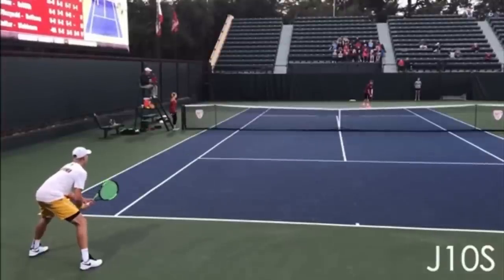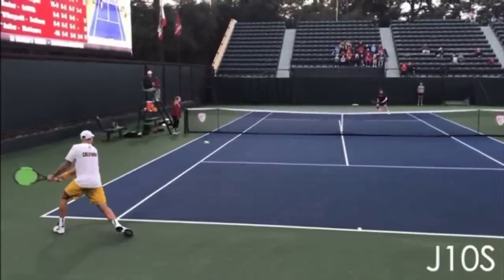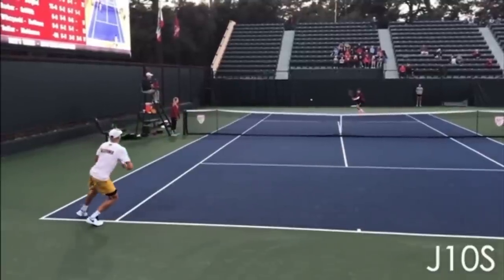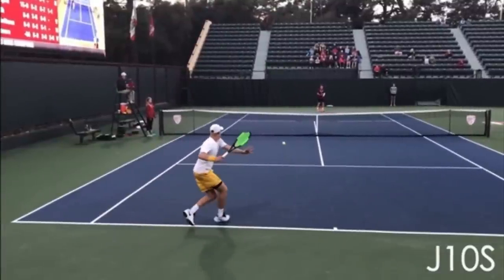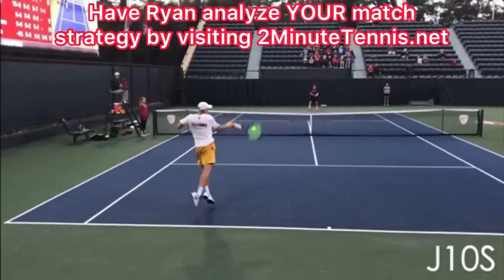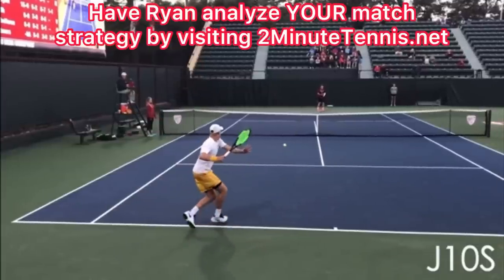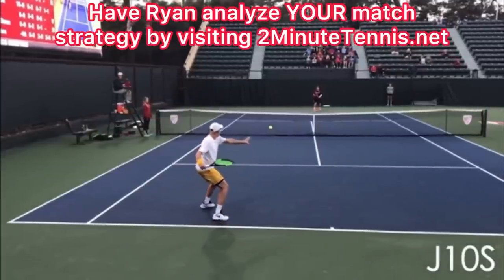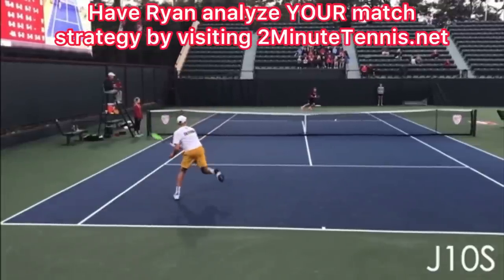Please go out and film yourself practicing these weak balls. Maybe take a lesson with a local pro and have them feed you these weak balls. When you get a weak ball, you want to get away from it — move to your left to be farther away from the ball, because it's so easy to get jammed if you stand the normal distance from these higher, weaker balls. Stay away from the ball and there's no doubt — you're going to gain confidence, win more matches, and play much better tennis. This is Ryan Reedy from 2MinuteTennis.net. You got this!